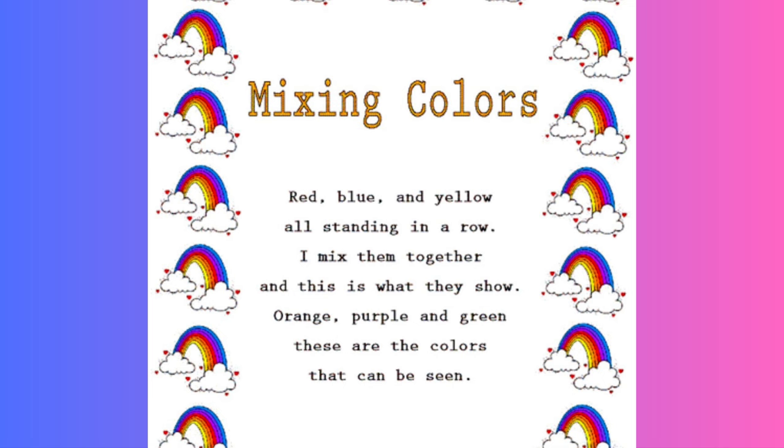Mixing Color. Red, blue and yellow, all standing in a row. I mix them together, and this is what they show. Orange, purple and green — these are the colors that can be seen. Thank you, children.